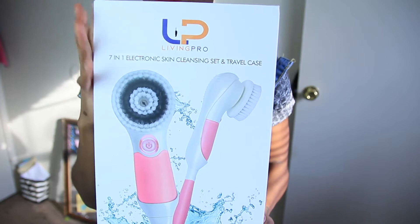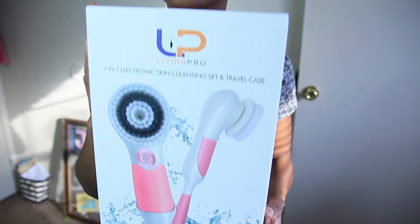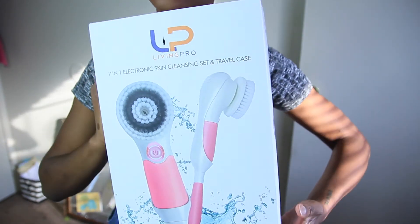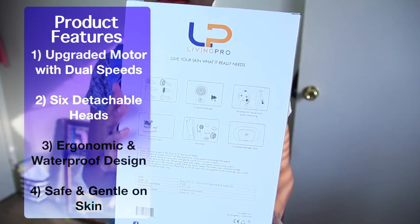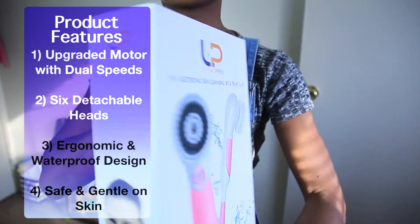And of course I had to show you the box. This is the Living Pro 7-in-1 electronic skin cleansing set along with a travel case. The key product features are that it has an upgraded motor with dual speeds, six detachable heads, an ergonomic and waterproof design, and of course it is safe and gentle on the skin.